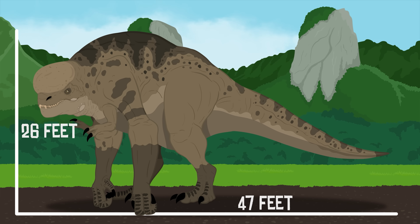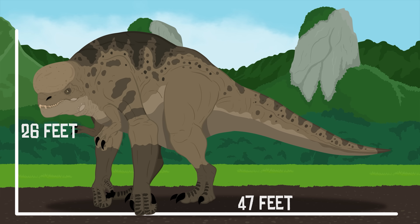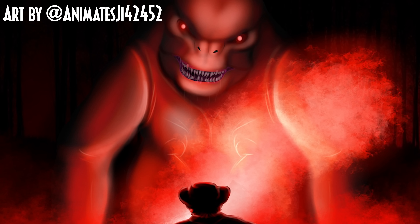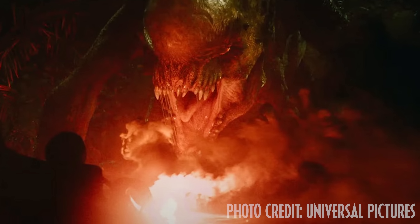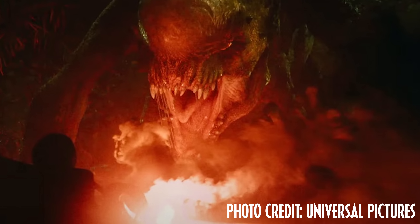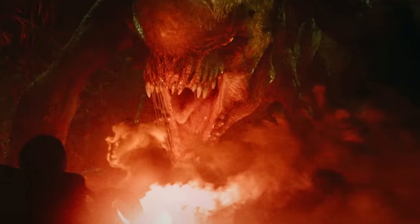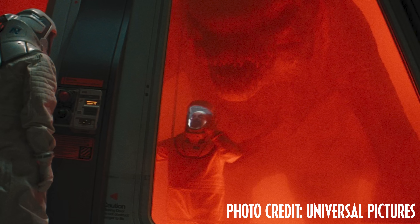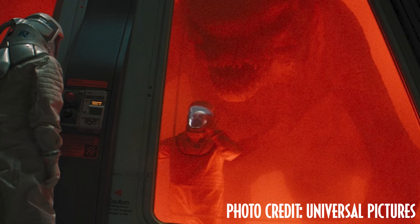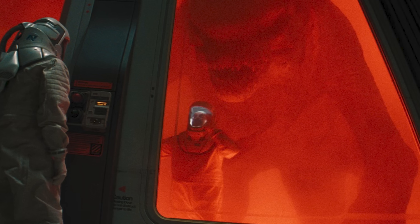DNA fragments from other animals were carelessly spliced in, leading to this gargantuan, mostly quadrupedal beast with enlarged legs, an extra pair of arms, a mouthful of mismatched teeth, and an engorged head it can barely support. The D-Rex we see in the film is labeled as V26.7, which means at least 25 other failed versions led up to its creation.